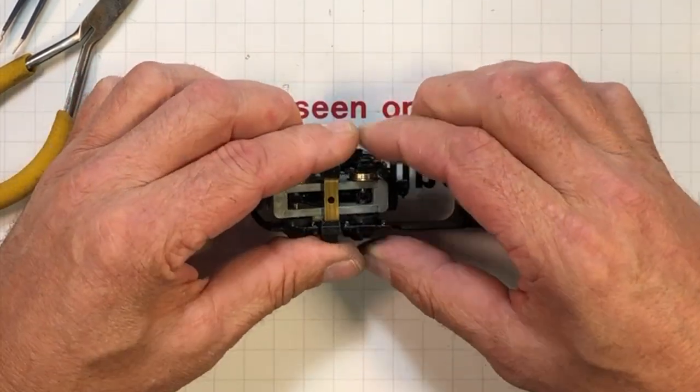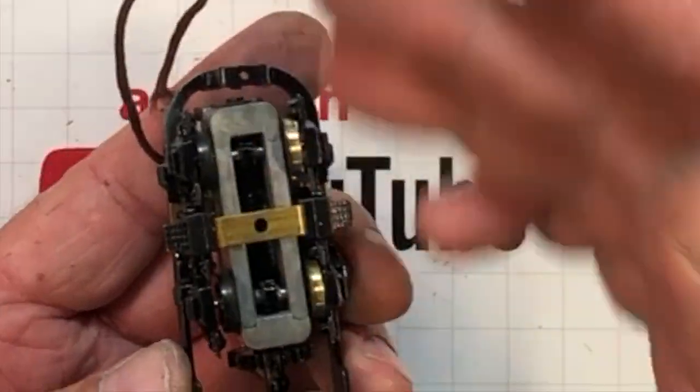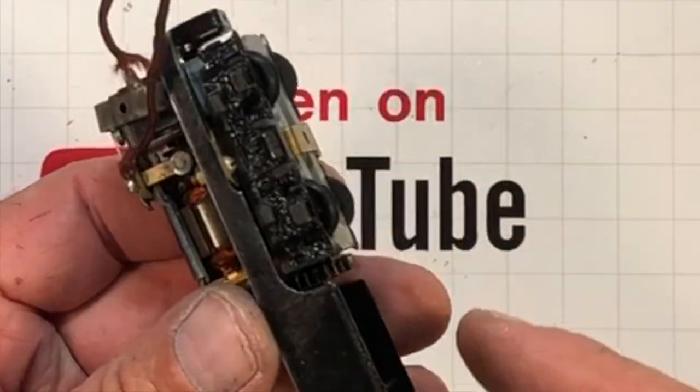That's kind of how I took it off. So that's what the completed rear truck would look like.